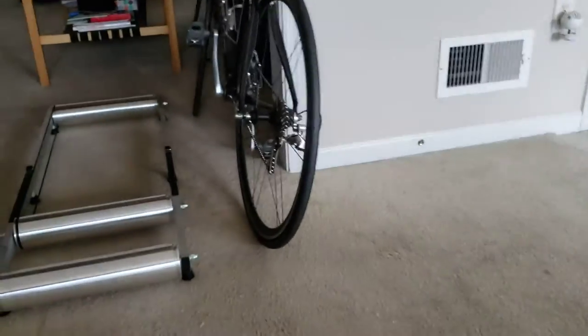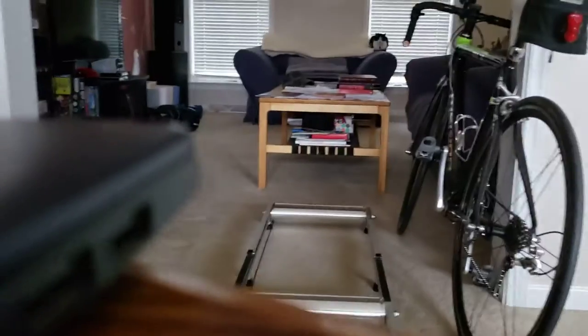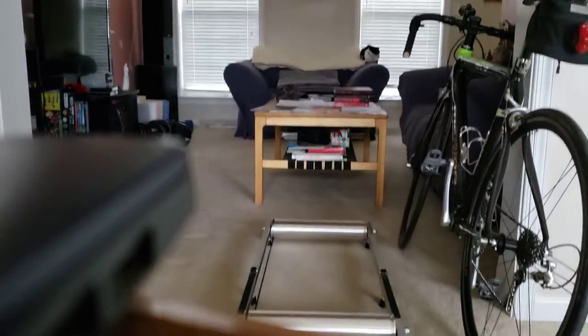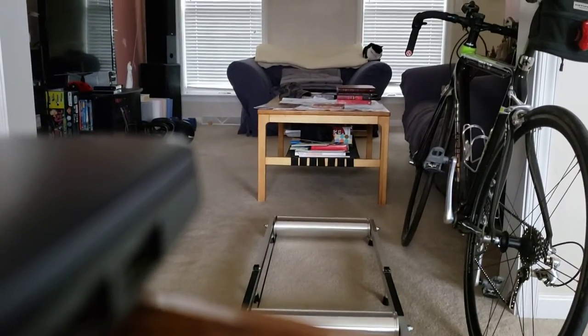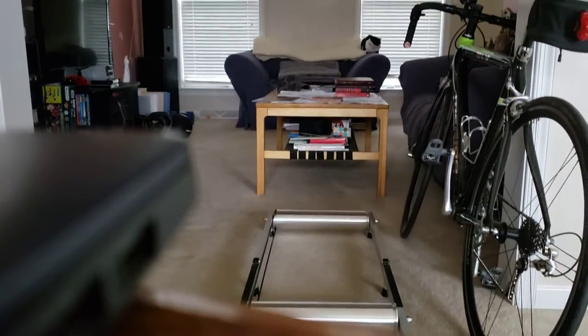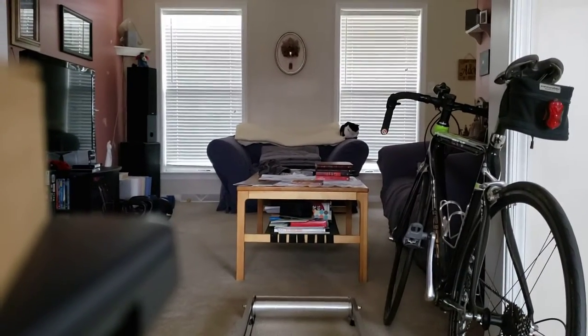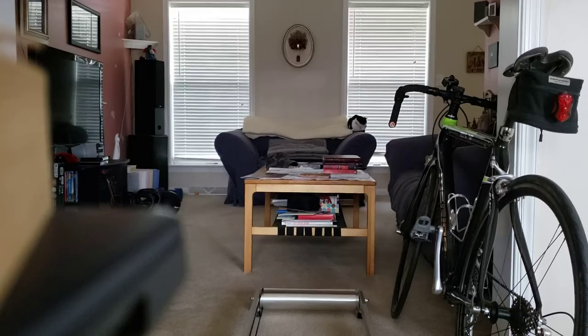Just bought this roller off of Facebook. A nice young man — well, young, he's three years older than me — his name is John. We share some similar backgrounds: BMX, 20-inch bikes, racing, freestyle and stuff like that. He's changing out his home gym, so let's see how it works.